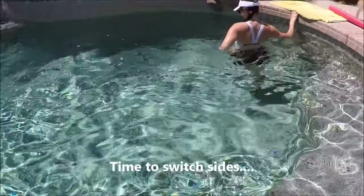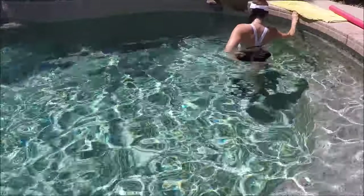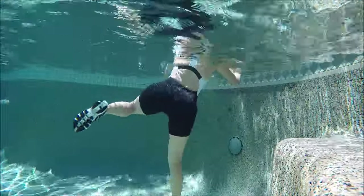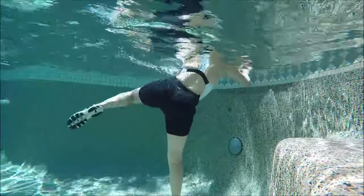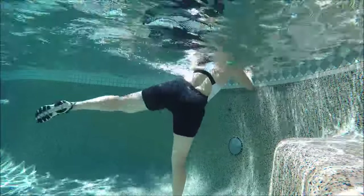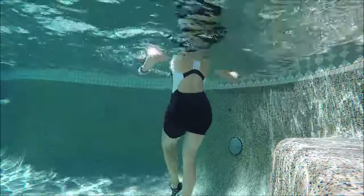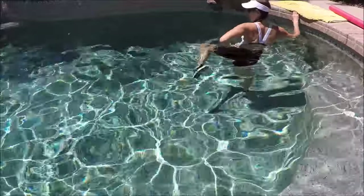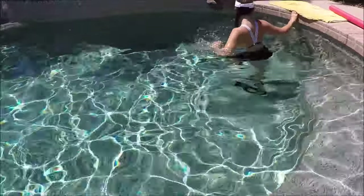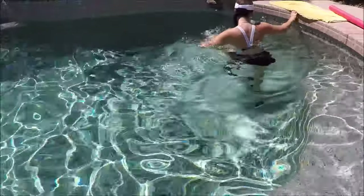Time to switch sides. Remember, use the outside leg — tap inward towards the pool wall, then tap or kick outward. As you kick, punch in towards the wall.